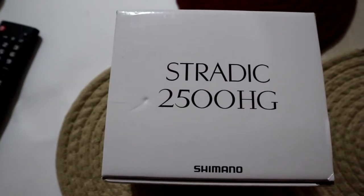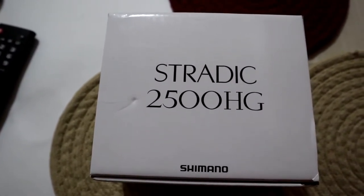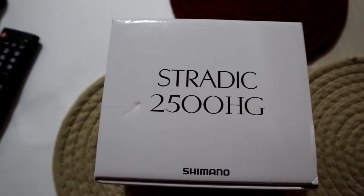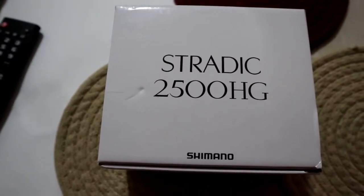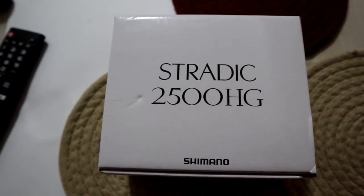Hey guys, John D here with John D Fishing. Today I got something very special — it's an unboxing. Here it is: the Shimano Stradic 2500 HG FL. This is the 2019 model. Not very many people have it in stores, so I got a really good deal on this one.